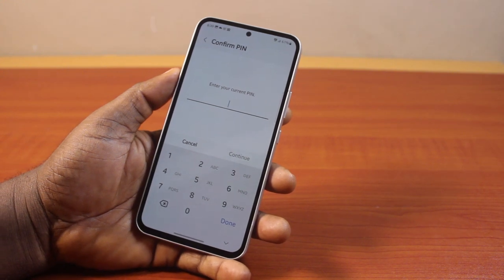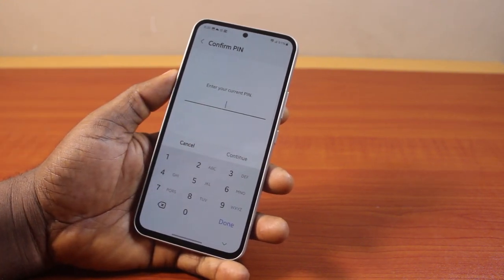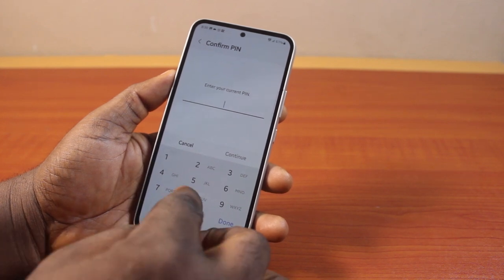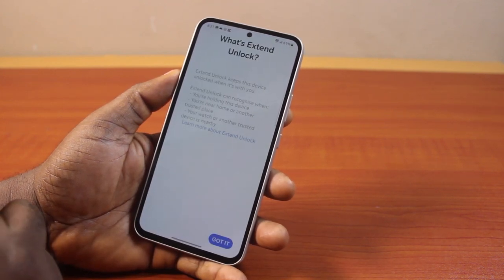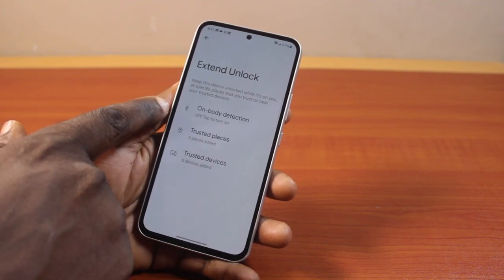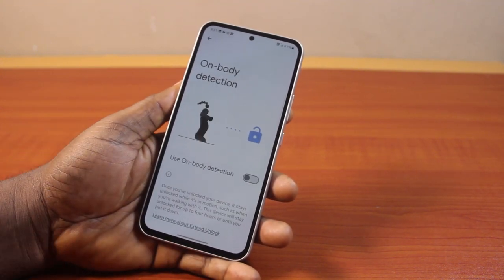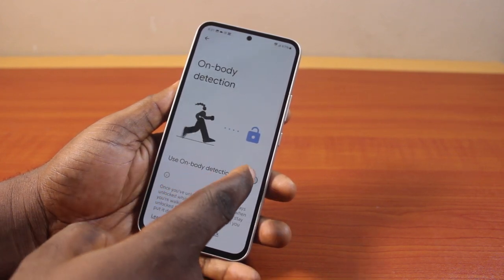Once you've selected extend unlock, you'll be prompted to unlock your Samsung phone. You can type in your PIN, password, or use your pattern to unlock it. Then click on the continue button — you'll be taken to the extend unlock page. Click on got it, then locate on body detection and tap it.